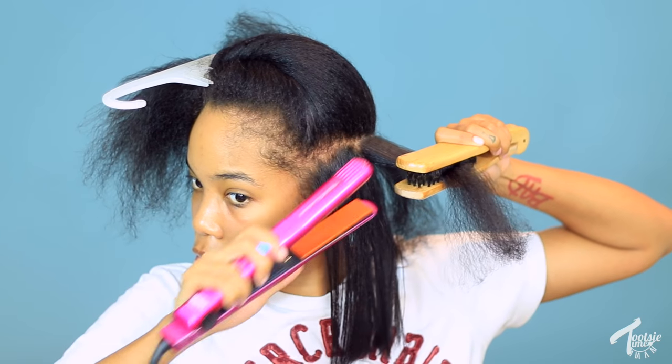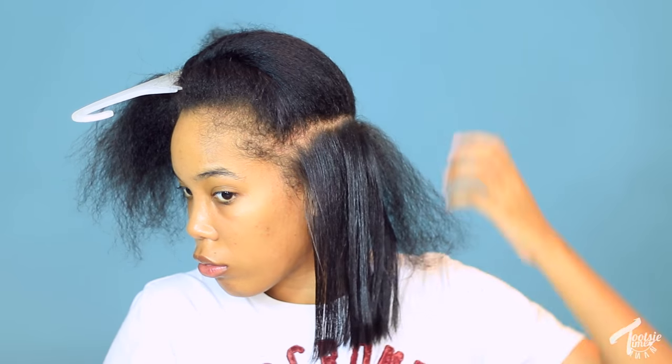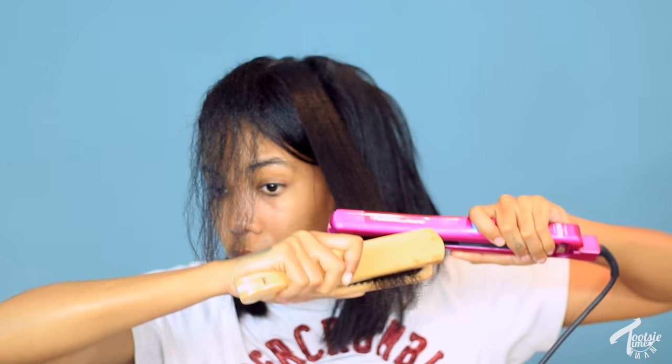I just want to stress that I have not gotten any new heat damage. All the heat damage I had was from before I started straightening my hair like this. Look how straight that gets with one pass! Back in the day I would go over it a million times, not deep condition first, and sometimes straighten on dirty hair — that's what damaged it. Me doing this routine has not given me any new heat damage. The damage is done and there's not much I can do.